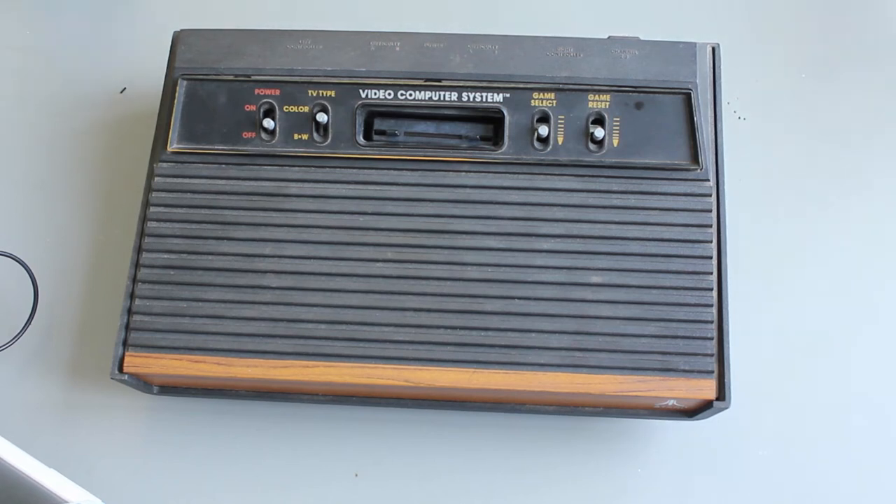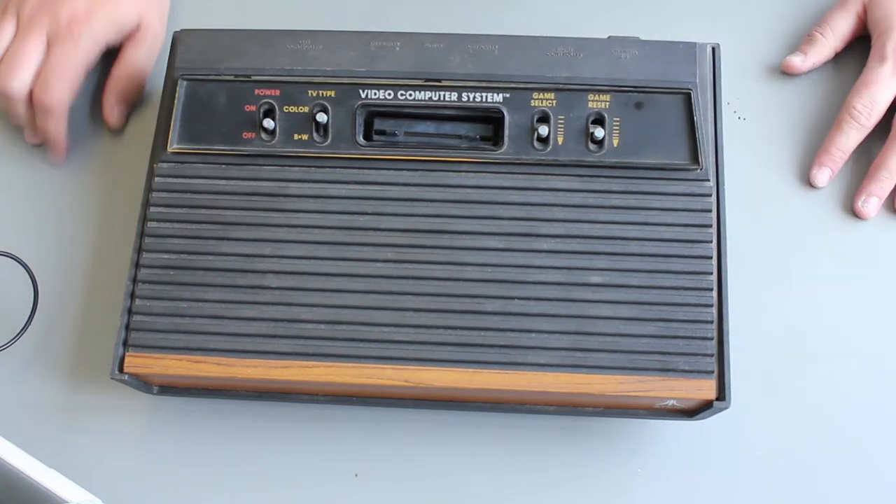Hi, welcome to 16-Bit Bench, Matt here. Today we're going to be taking a look at the Atari 2600.